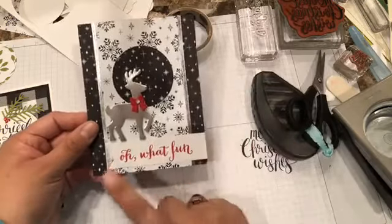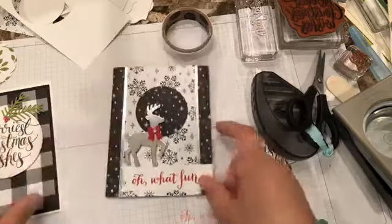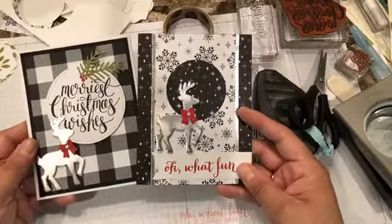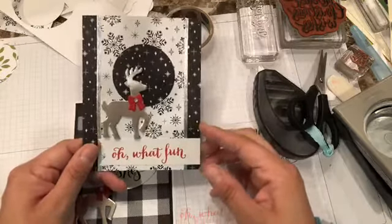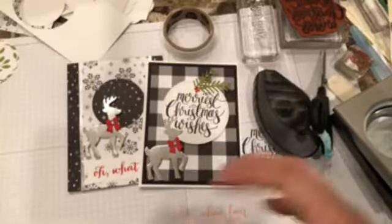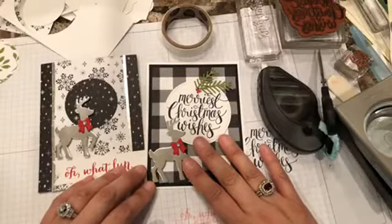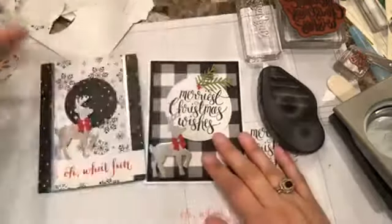Thank you, Linda! These are the two cards. I usually don't do so much black, but I think this one looks really nice. Thank you! I think these are really quick and easy — seriously, if you're still not done with your Christmas cards, these are super quick and easy to make. It's 7:30 and clearly you can do a lot of these. So this is it for today — go ahead and case them! That's why I'm sharing this, so you all can have more ideas. We should be sharing for everyone to copy everything.